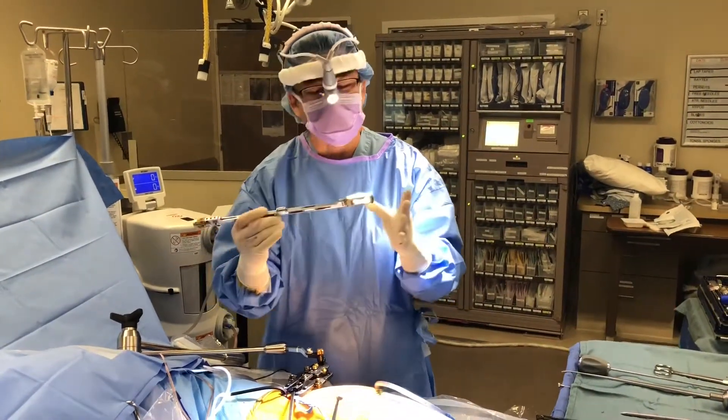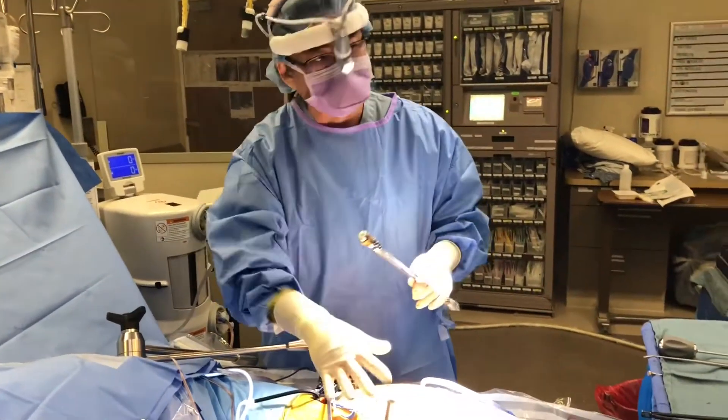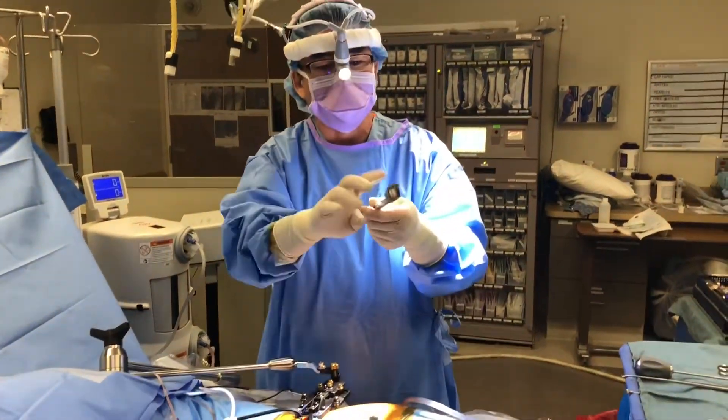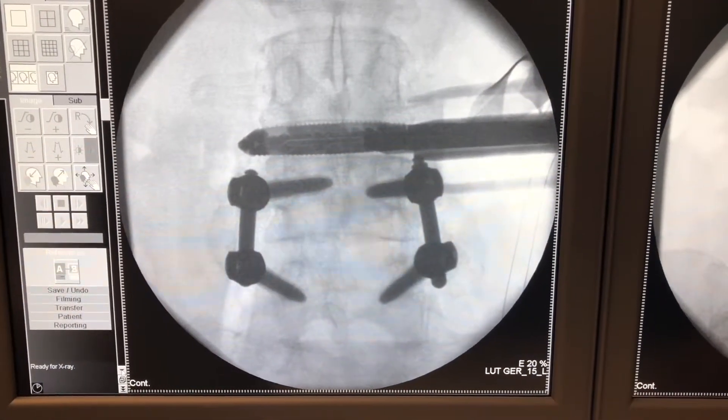The surgery is going very well so far. I'm ready to put the implant in — I already have the retractor and I've been using navigation to make sure I'm perfectly in the right spot. I'm going to put this in and then slowly expand it. This thing is like a carjack. With the cage in place, I can now turn the wheel and expand the cage.